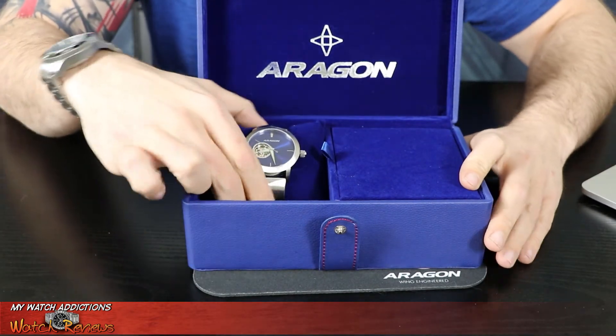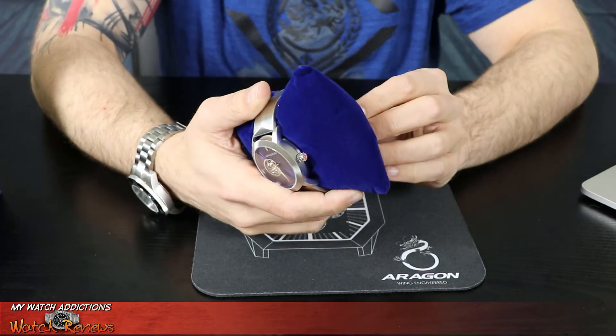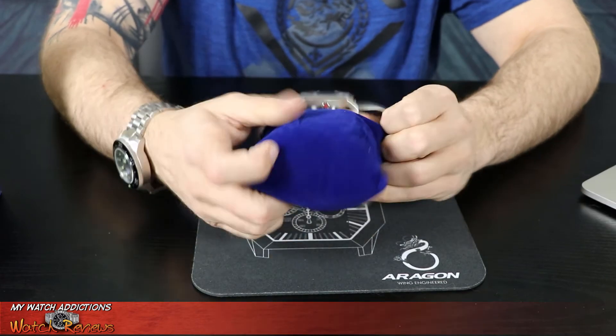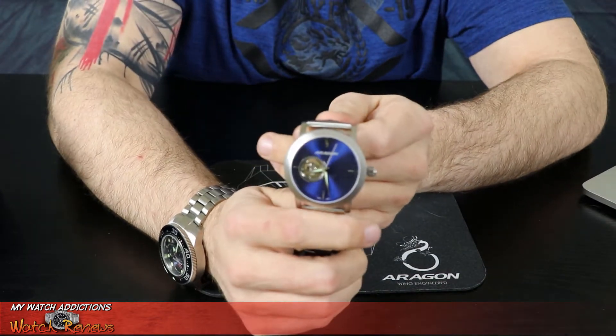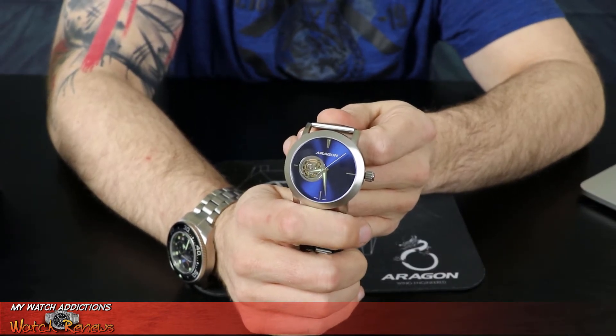Let's take a look at this watch and see what makes it so special. Right off the bat, outside of the open heart design to the dial and the ability to see that automatic movement, you see that deep blue dial in this watch.